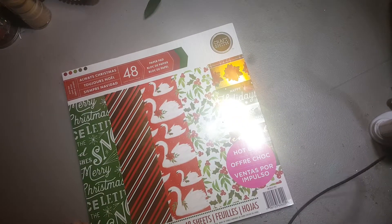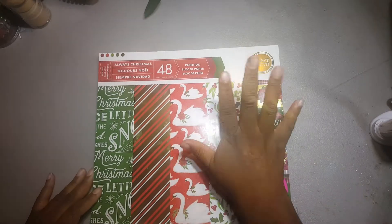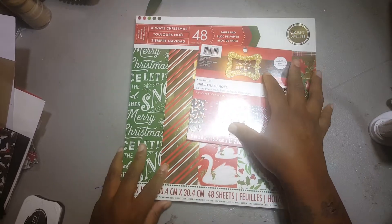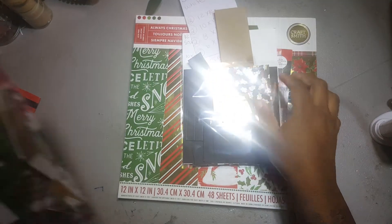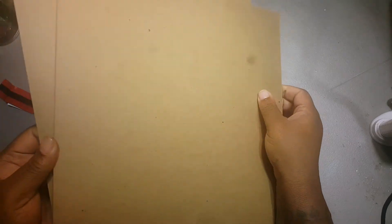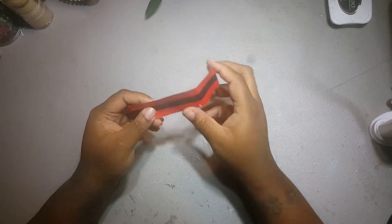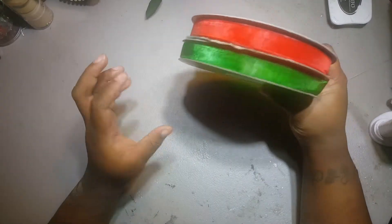First things first, I cut into my new paper pad — Almost Christmas, Always Christmas. Everybody knows I'm a paper hoarder. I also used the Santa's Belt paper pad, 6x6. Here are the scraps that are left. I also used this lightweight chipboard, this tissue paper, this Momentum ink, and this right here as a wrapping. I also used these two ribbons.